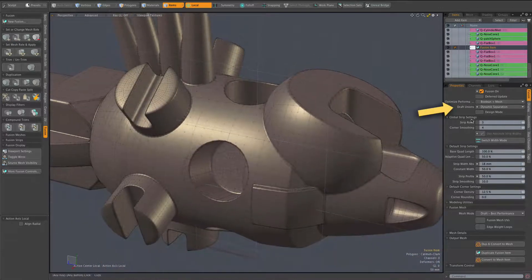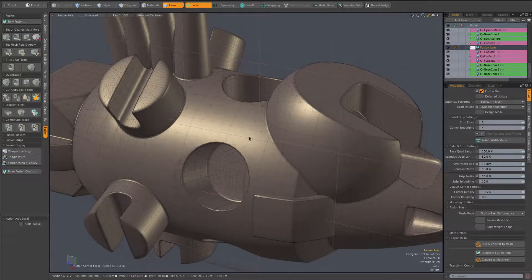Since I have draft unions set to dynamic separation mode — it has three options: off, dynamic separation, and full separation — dynamic separation means that Mesh Fusion will figure out how to split the model into two parts: one being the active part you're editing, and the other being the inactive part — things that aren't being affected by the edit. It manages that split by not performing certain unions.